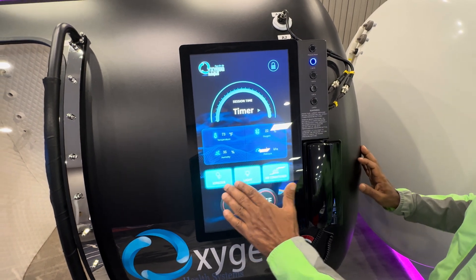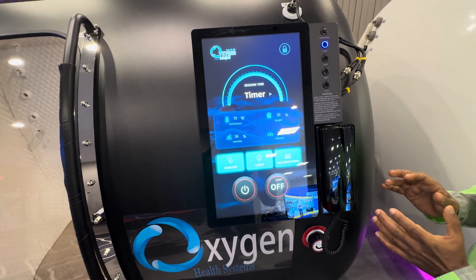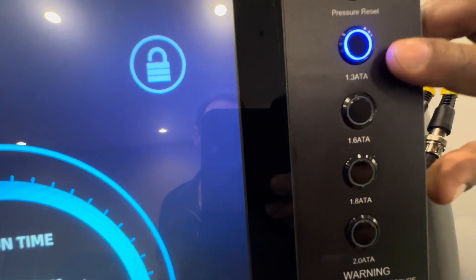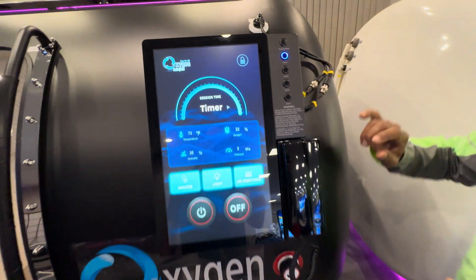Also notice that you have the ionizer feature, the interior light, and the air conditioner to keep your session cool. Furthermore, you have the pressure selection option: 1.3 ATA, 1.6 ATA, 1.8 ATA, and 2.0 ATA.